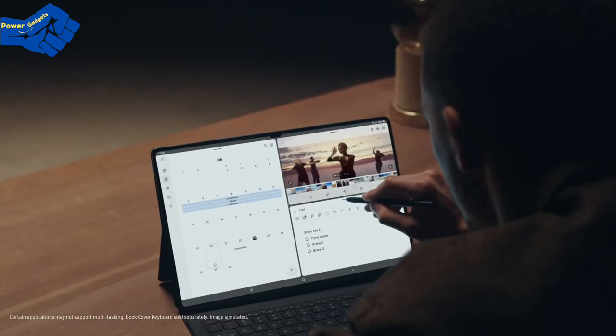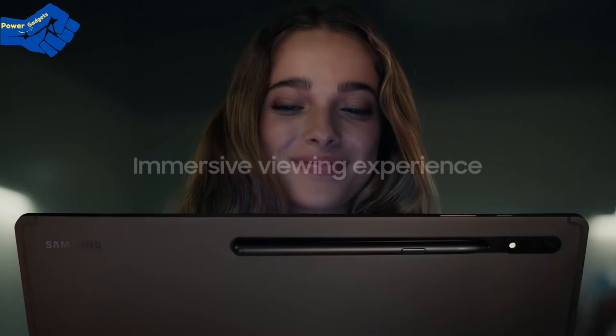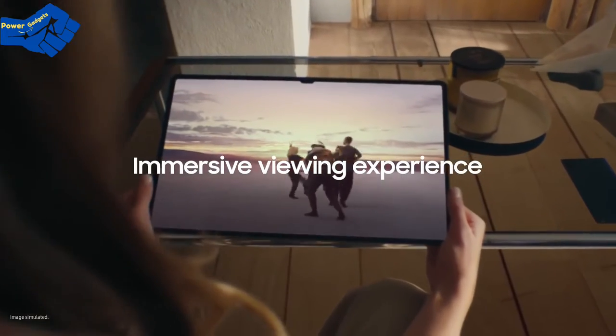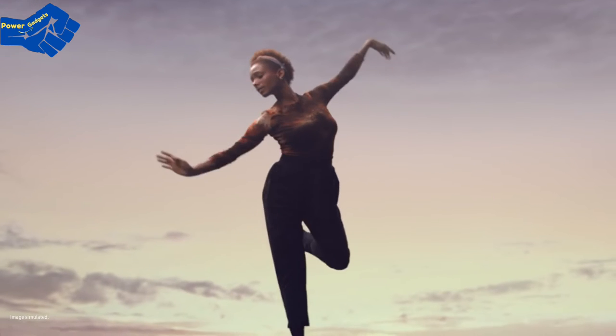For multi-taskers, flex your work and play with multi-windows. Its 16:10 ratio redefines standards of immersiveness and will expand your world. And when everything comes together, it's a tablet that will change the future of work and play.